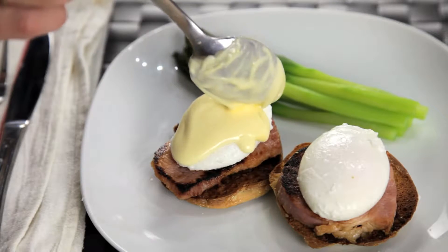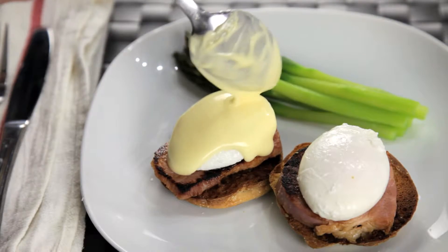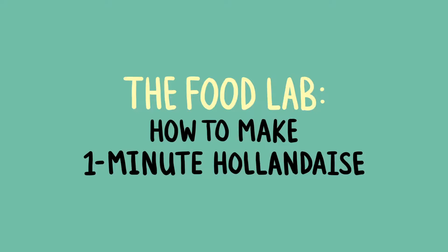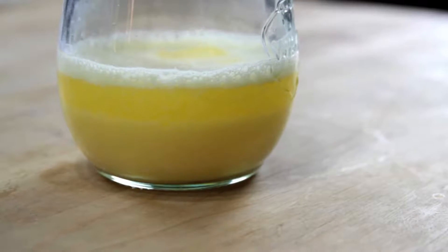If there's one sauce that has a reputation for being difficult, a sauce that strikes fear into the hearts of chefs everywhere, it's hollandaise. Now hollandaise, just like mayonnaise, is a fat in water emulsion. Normally when you mix together fat and water, the fat's going to separate and float on top of the water in a greasy layer. But the key to a successful emulsion is to break that fat up into droplets so tiny that they stay evenly dispersed, causing the liquid to thicken and turn opaque.